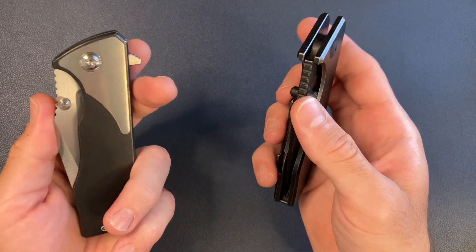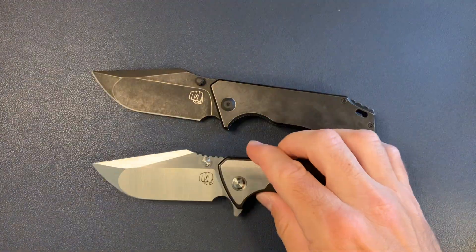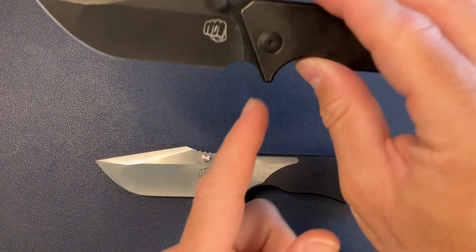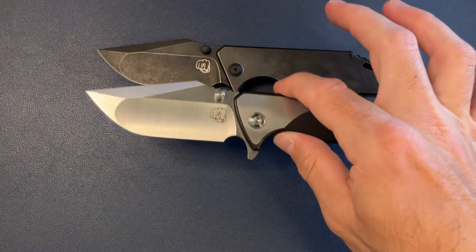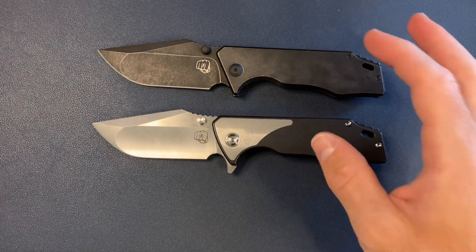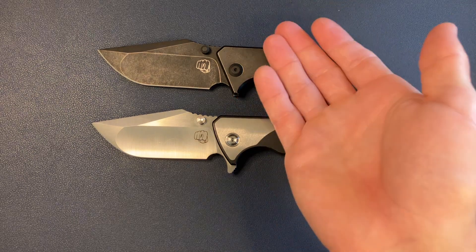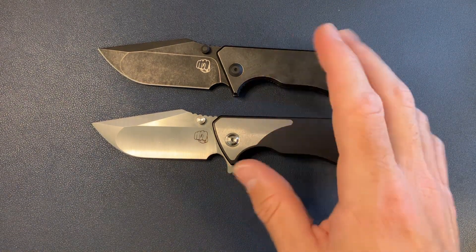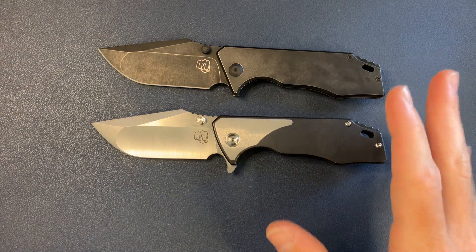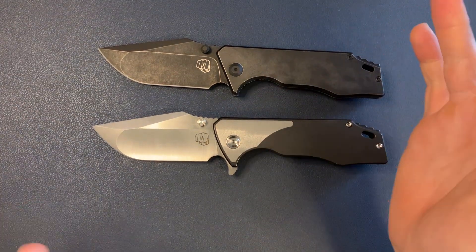Just aesthetically you can see the little flipper hanging out — to me it's not a huge deal, but it's just enough to kind of irk me. So anyway, I prefer my 3.5, or at least the thumb stud only version. Let's go ahead and talk about some of the changes.